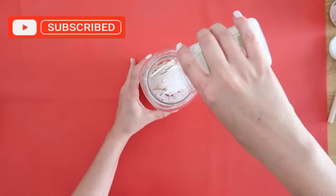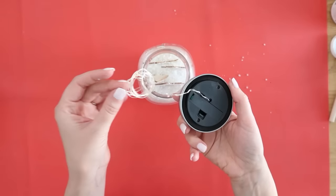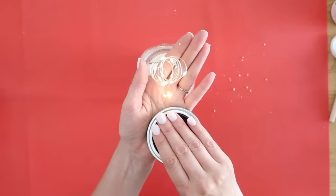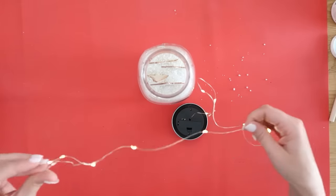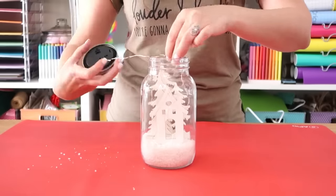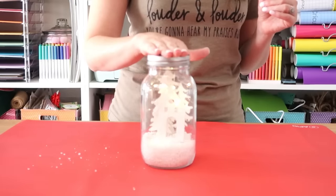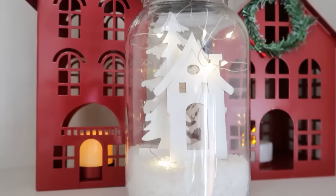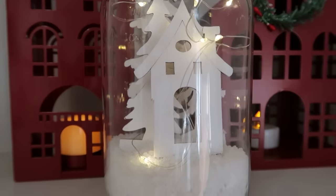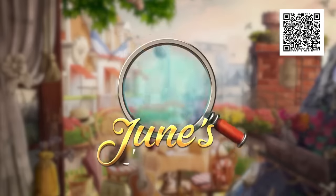Grab some Epsom salt from Dollar Tree and just shake that into the bottom of your jar for snow. Now we're going to make a cool mason jar fairy light solar light lid — I'd never seen these before, they popped up on my Amazon one day and I'll link them in the description box. Just feed your little fairy lights into the jar randomly and put the lid on top. Charge it during the day on a windowsill and then at nighttime they will pop on automatically. You can also grab fairy lights from Dollar Tree if you can't find these on Amazon.